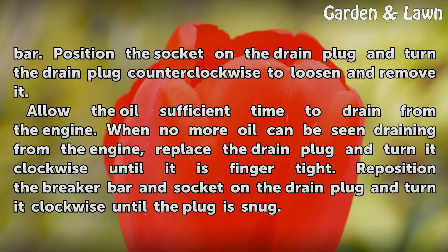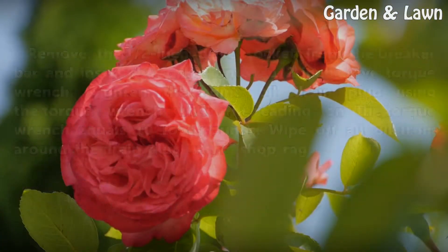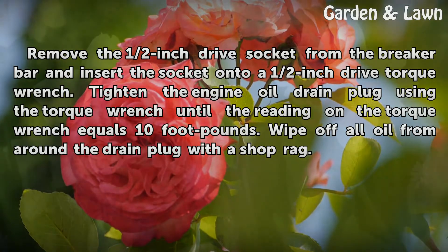When no more oil can be seen draining from the engine, replace the drain plug and turn it clockwise until it is finger tight. Re-position the breaker bar and socket on the drain plug and turn it clockwise until the plug is snug. Remove the ½-inch drive socket from the breaker bar and insert the socket onto a ½-inch drive torque wrench. Tighten the engine oil drain plug using the torque wrench until the reading equals 10 foot-pounds.